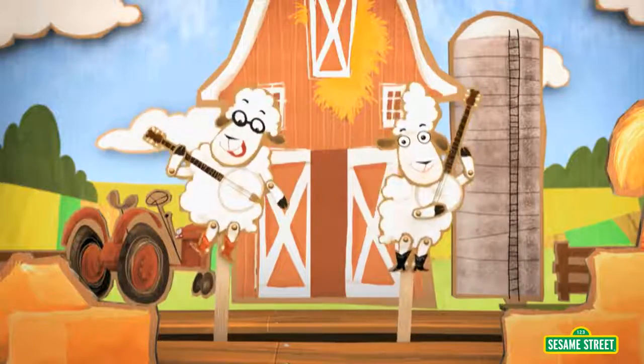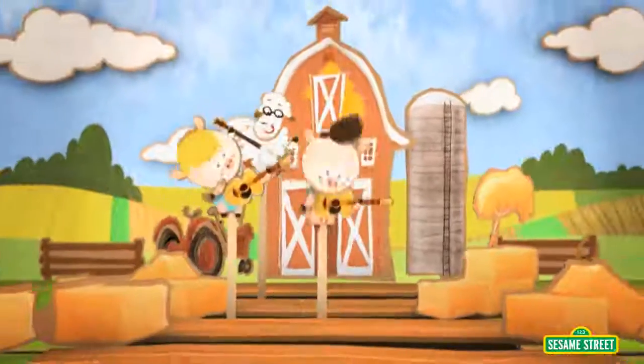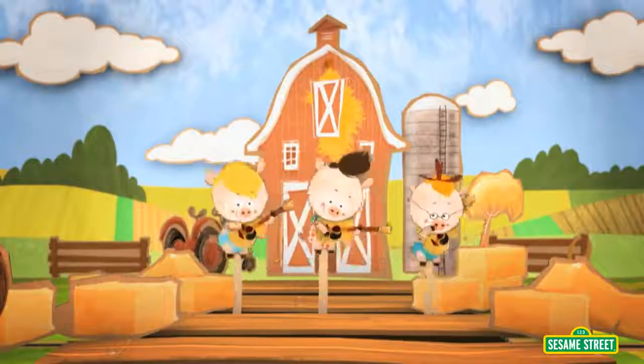That's one, two — two animals at the old hoedown! There's three sheep strumming the old guitar, we're starting to count and we're gonna go far.